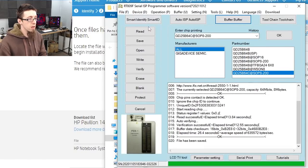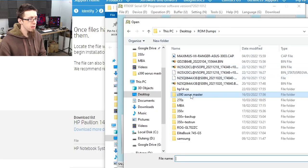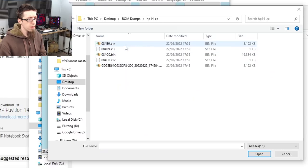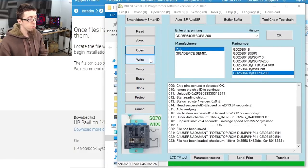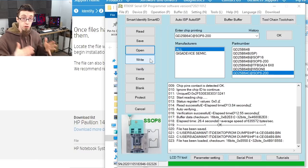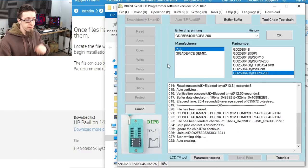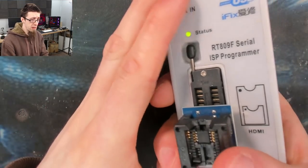We'll go back to the RT809F programming software and open that fresh file — HP 14CE — and we want the 8-megabyte file, because that matches the 8-megabyte chip we dumped. We've got a backup of the original ROM, so if this all goes sideways we can restore back. Flashing is complete. Let's drop the chip out of the reader and put it back on the motherboard.